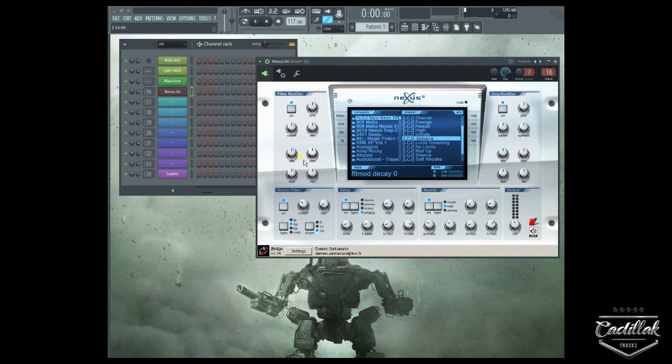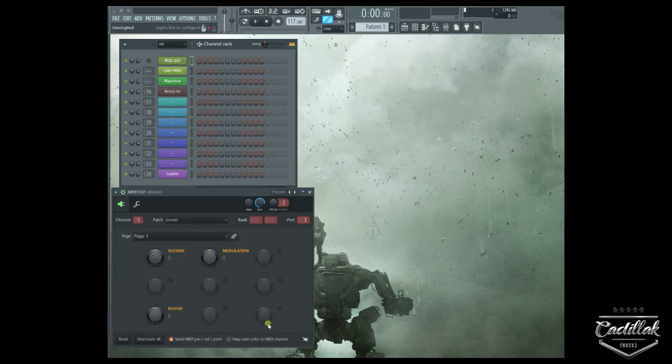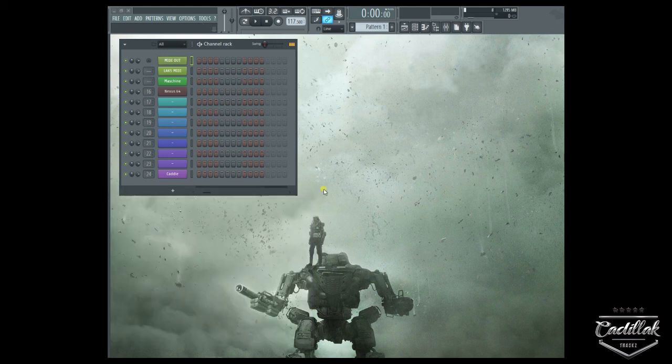This is a quick tip and I'm going to go ahead and end it at that. It's just how you can use MIDI out to set yourself up a lot of different functions — any function you want to do, like sustain, reverb, modulation. There's a lot of them. You can really utilize the MIDI out function. Cadillac Tracks, one.